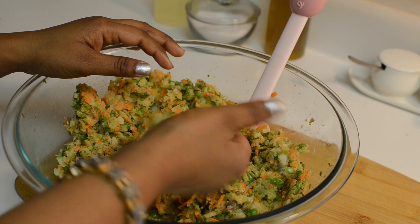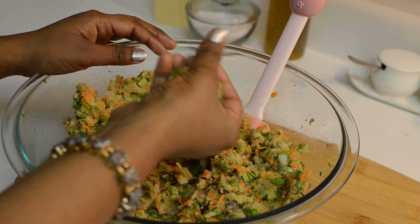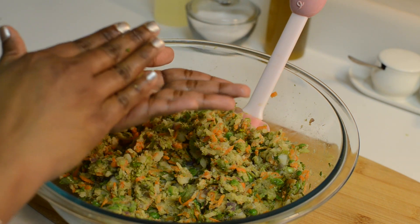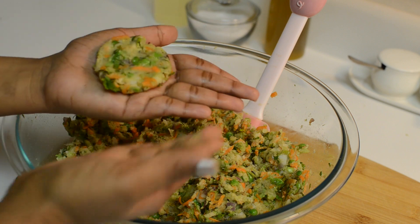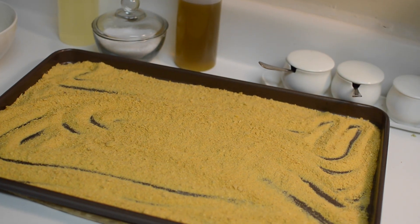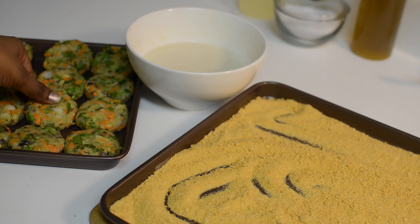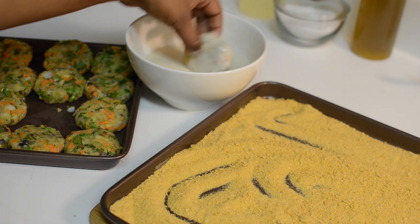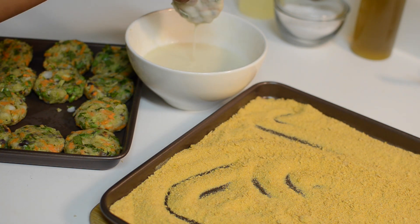Make medium-sized balls of the mixture and flatten each of them with your palm. In a large tray, take finely crushed cornflakes. Now dip the patties in the batter and immediately coat them with the finely crushed cornflakes.